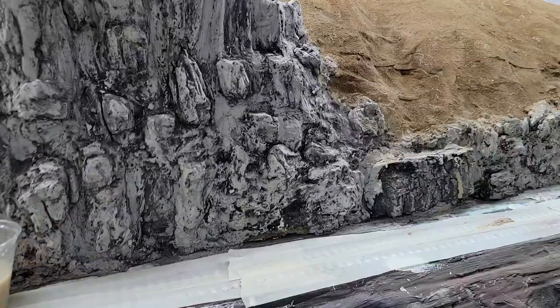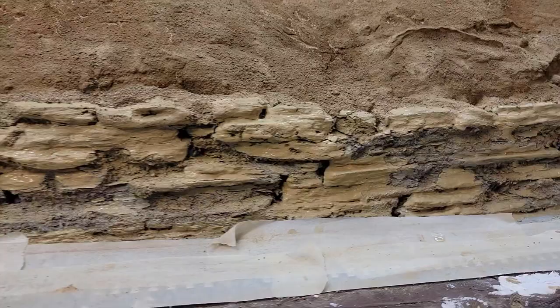I still have to work on all this rock here, but this is that rock and I don't know if I want to call it shale or not, but I think that's what it is, or the look I'm going for.